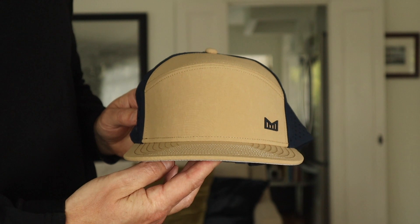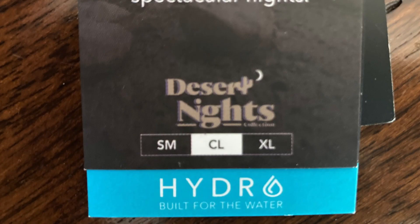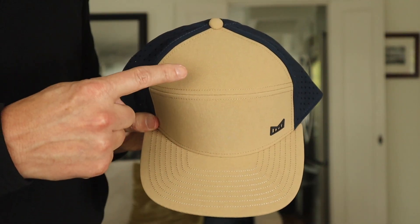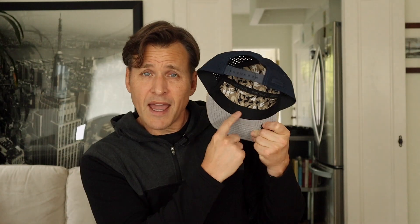The first hat I bought is the Trenches Icon Hydro, a special limited edition color called Desert Nights — and they didn't charge extra for it, still $69. This is a flat-build hat that consists of two panels. The front crown is made of 88% polyester and 12% spandex. The back side of the crown is mesh, also 88% polyester and 12% spandex. The top side of the visor is the same material as the crown, but the bottom part is 100% polyester, as is the lining inside the hat.